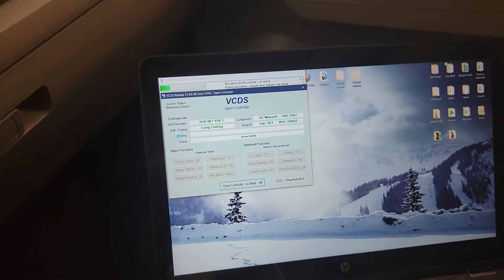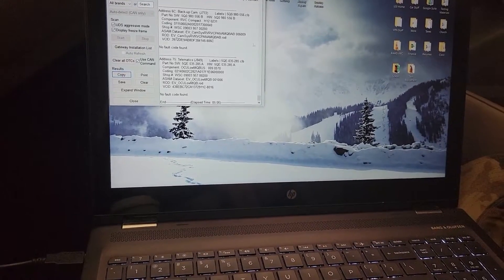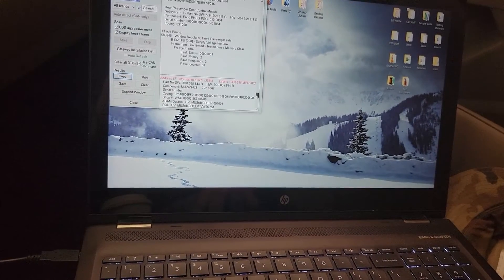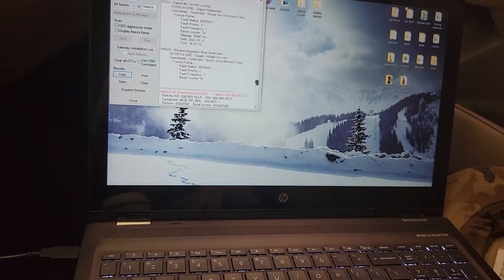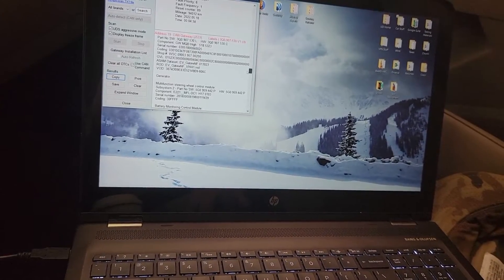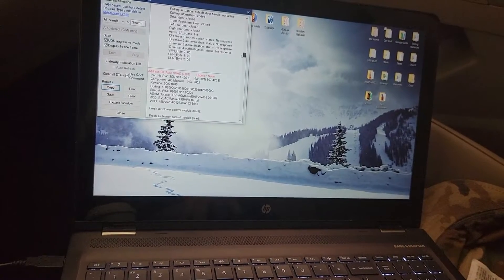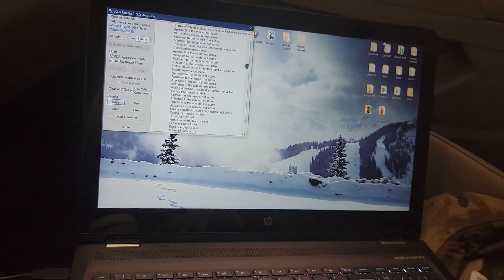Maybe not planned obsolescence, but at least forced obsolescence — because if you're basically saying our vehicle is going to make your battery die quicker because of our battery management, unless you buy the battery that we want you to buy and do the specific coding, then that is at least forced obsolescence.